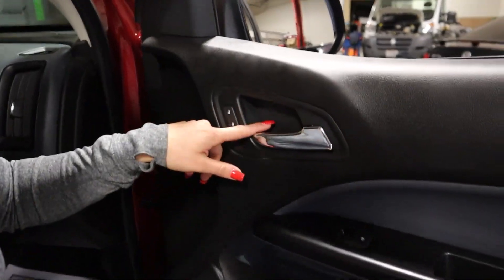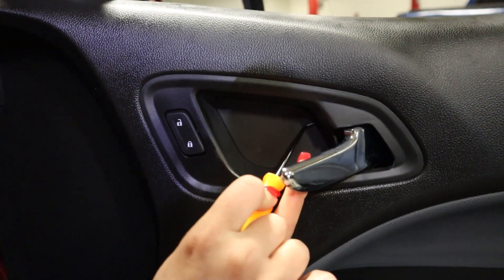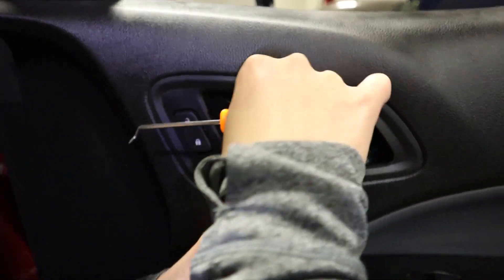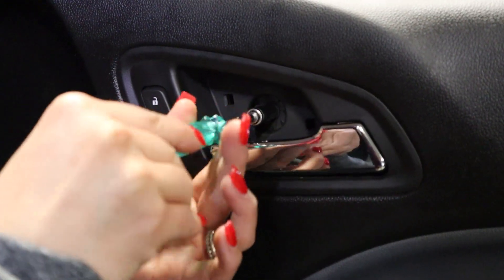To remove the door handle screw you're going to want to remove this cover. Insert it into the slit here right on the right side. And there's a seven millimeter screw — again, this is a seven millimeter.